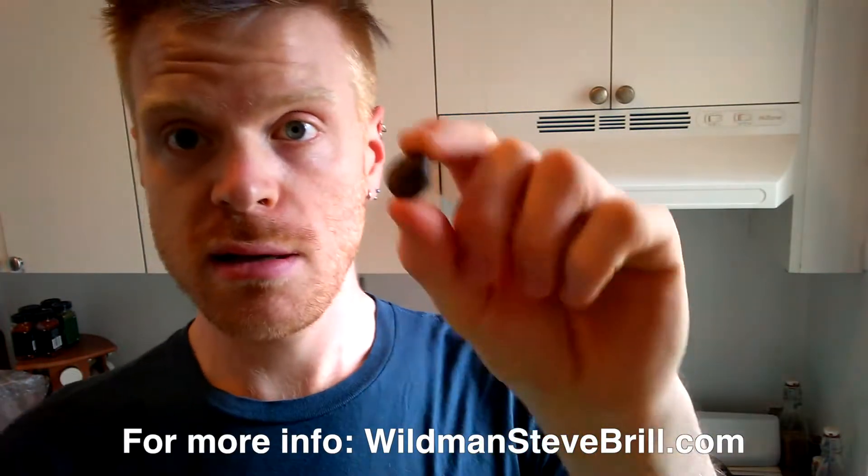So I went foraging over the weekend. We got these little seed thingies that come in pods and you can just find them in Central Park. Apparently you can roast them and grind them up and make like an herbal coffee with it. So we're going to try that.